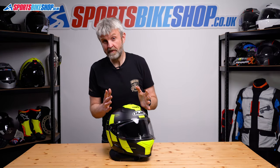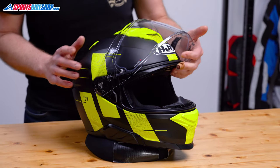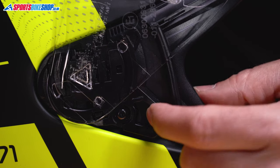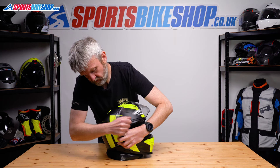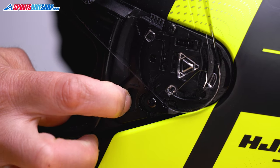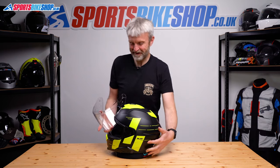The main visor on this helmet is actually a really simple job. First step: lift the outer visor all the way to the top. There's a lever here that we're going to pull to the front of the helmet, which should release it. If it doesn't ping off automatically, we just need to pull it away from the helmet. Repeat on the other side — pull this forward, and this time it just pings away.